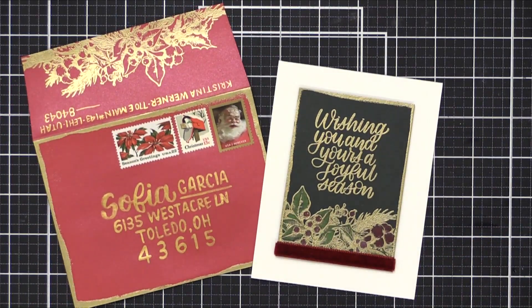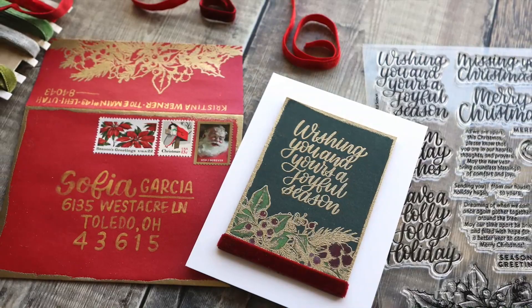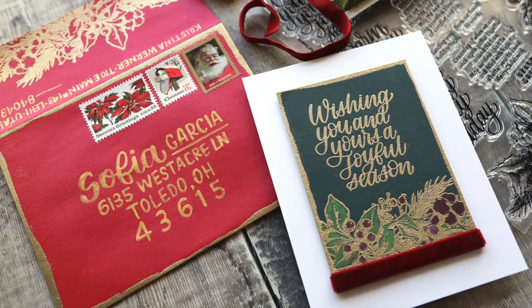So that is the envelope and card for today. If you would like to pick up the December 2020 card kit, you can do that over at SimonSaysStamp.com. Thanks so much for watching and I'll catch you guys in another video very soon.